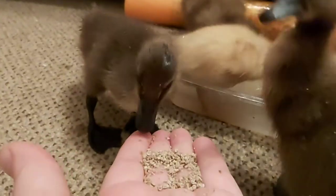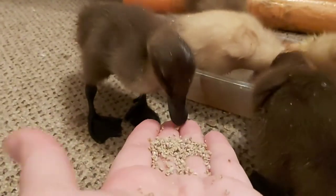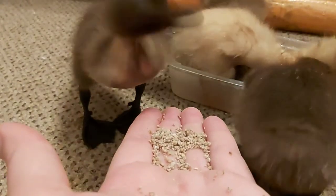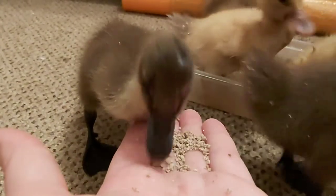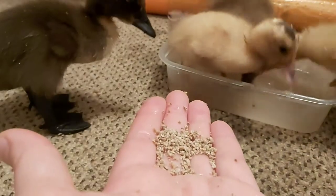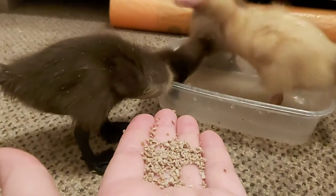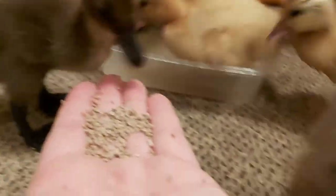This makes them very messy — as in, unbelievably messy. This is the top thing I found when I was looking into how to raise ducklings, and you must know how you're going to cope with the sheer amount of mess that they make, otherwise it can take over your life.